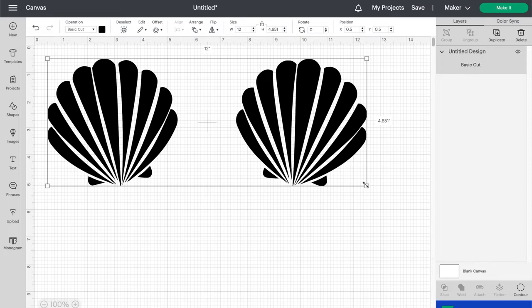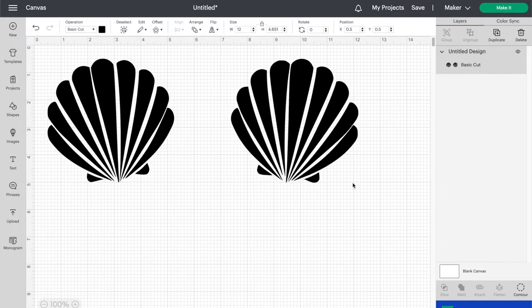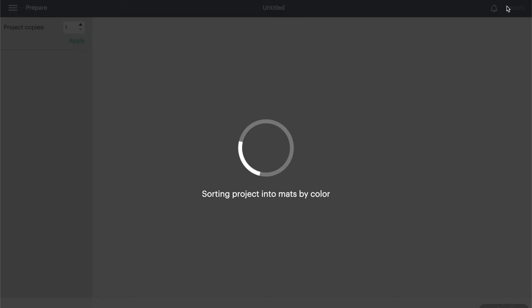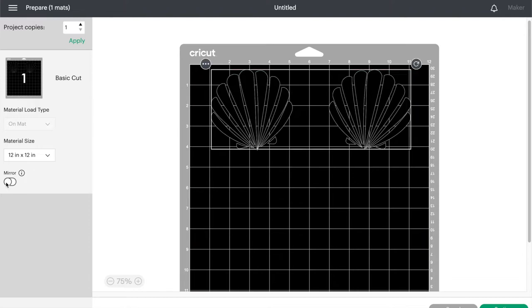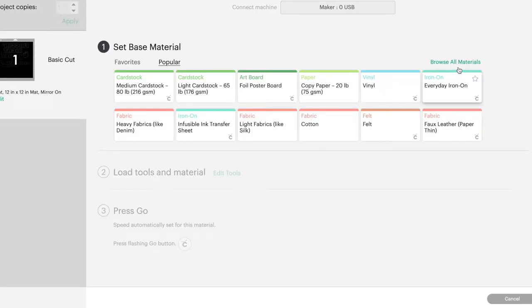You need to resize the image to whatever size you want for your shirt. I used a measuring tape to measure the space on the t-shirt I'll be using. When you have it sized, hit 'Make It' in the top right corner and it will bring you to the matte preview. A very important step whenever you're using heat transfer vinyl is to turn on the mirror toggle in the left toolbar, which will flip your design. This is because we will be cutting on the underside of the design that will be laid flat against the shirt when we iron it on.